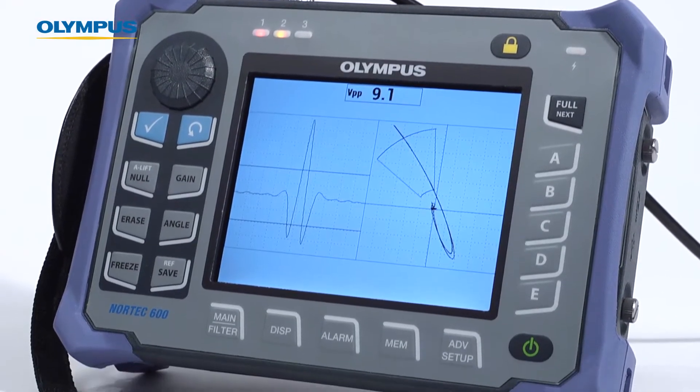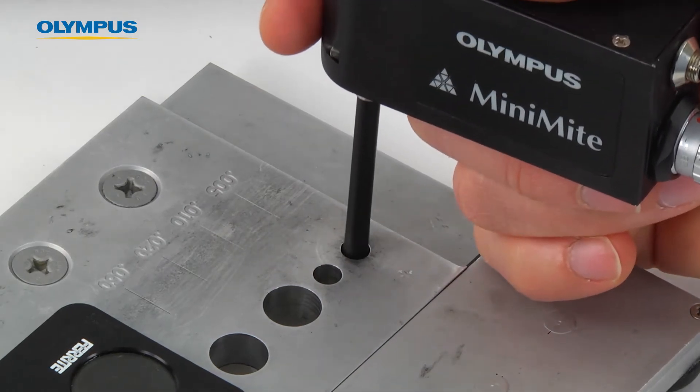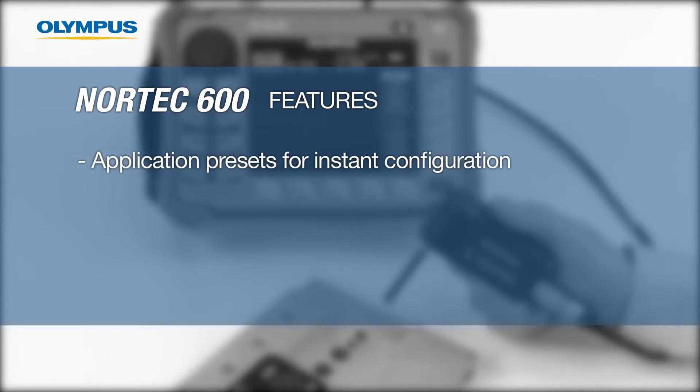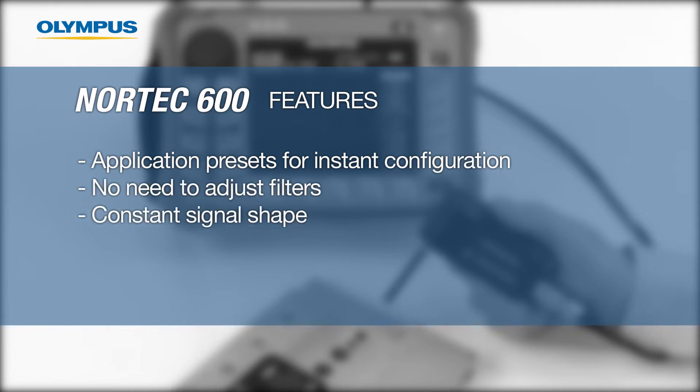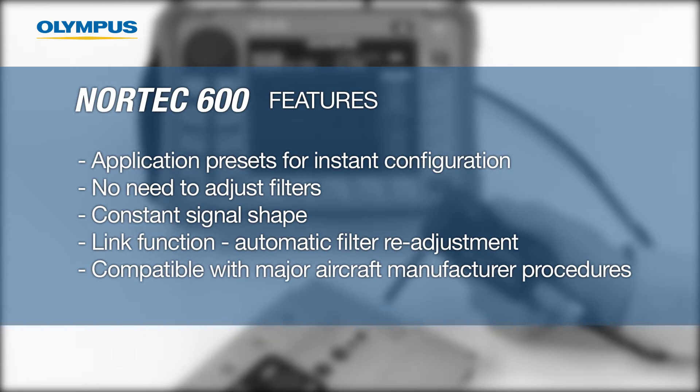This video will demonstrate how to configure the Nortec 600 for fastener hole inspection. The Nortec 600 offers several distinctive features: a menu of application presets so you can configure the instrument with the push of a button, no need for filter adjustment, new filter settings that ensure constant figure 6 and figure 8 signal shapes, a new length function that automatically readjusts filter settings to compensate for changes in RPM control, and compatibility with all major aircraft manufacturer procedures.